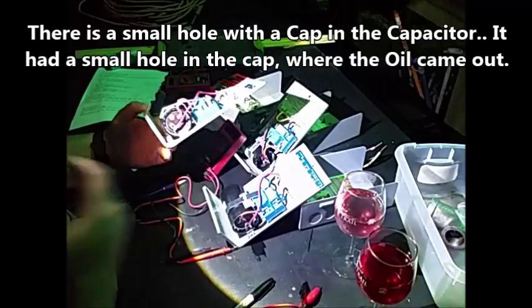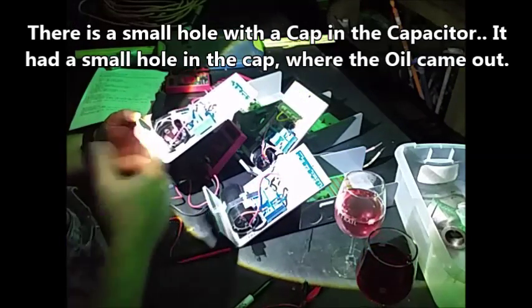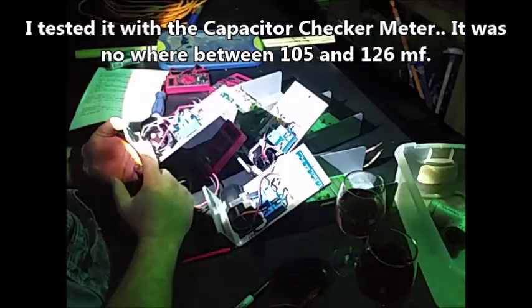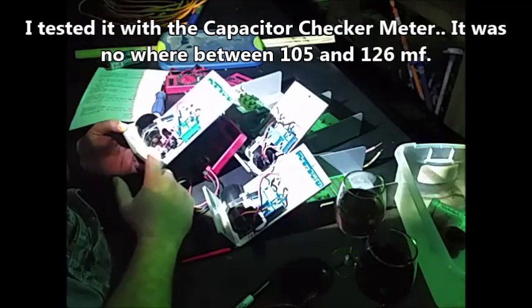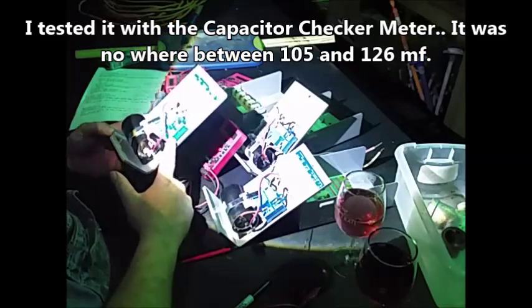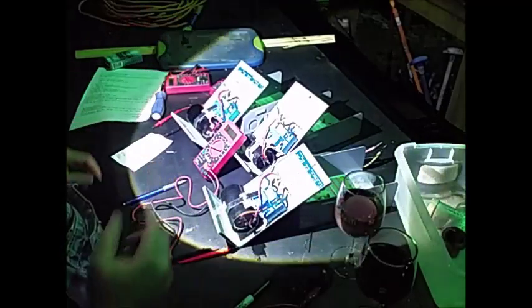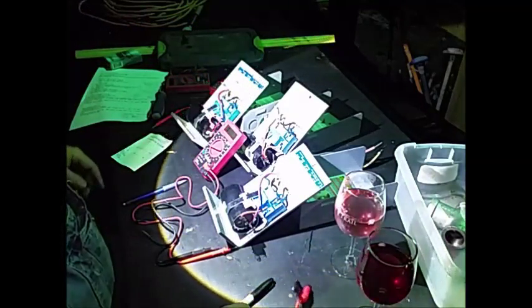A buddy of mine said that whenever he heard something pop, he turned around and saw some white smoke come out of here. But that capacitor is definitely bad — I tested it. I'm not sure about the relays, although I've actually tested them a minute ago and I've got an idea of what I think is going on.